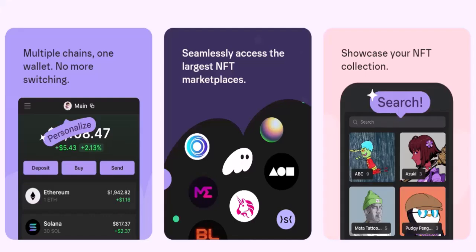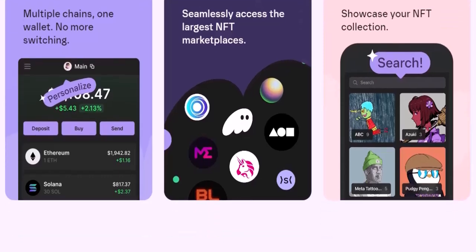Paste your Phantom wallet deposit address into the designated field on the exchange. Double-check the address for accuracy — a typo here could mean losing your precious crypto. Enter the amount you want to transfer and confirm the transaction on the exchange. The crypto will be on its way to your Phantom wallet. Transactions on the blockchain can take some time to process depending on network congestion, so don't panic if your funds don't appear instantly. It could take a few minutes or even an hour. You can usually track the transaction progress using a blockchain explorer.